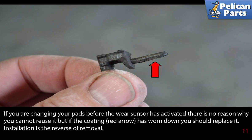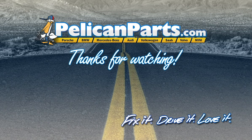Installation is the reverse of removal. Click here to view the original article along with hundreds of other DIY content for your car.